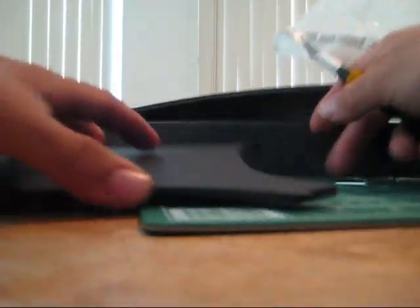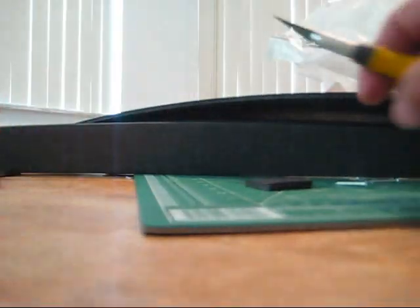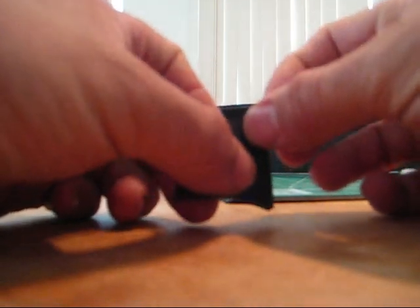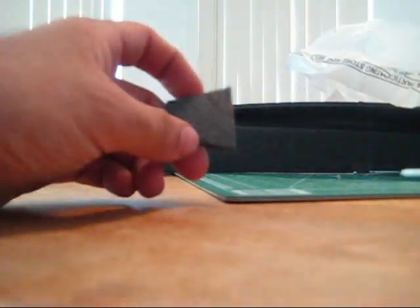Let's cut off a little piece of foam so we have more foam surface to work with. I'm gonna take off the paper from one side and put it down like this.